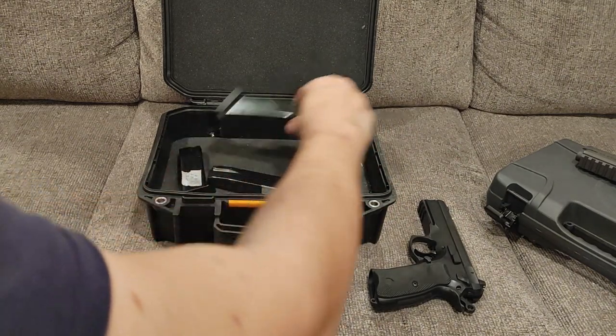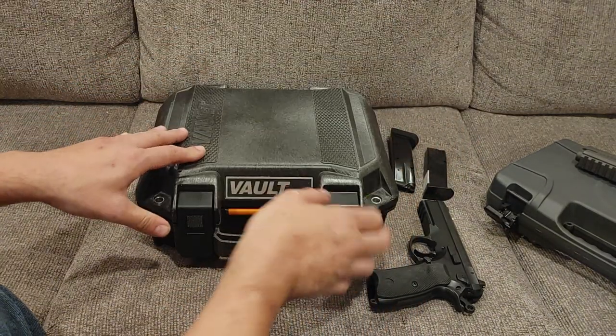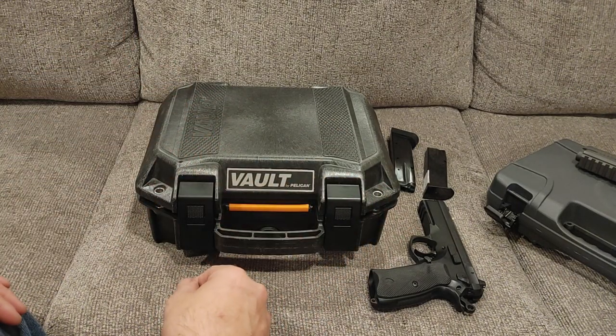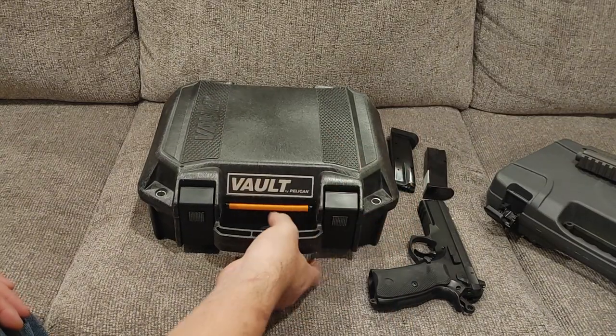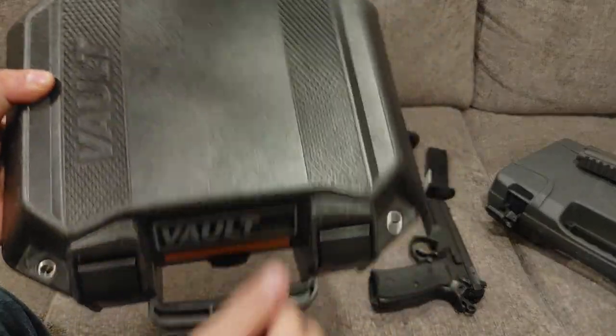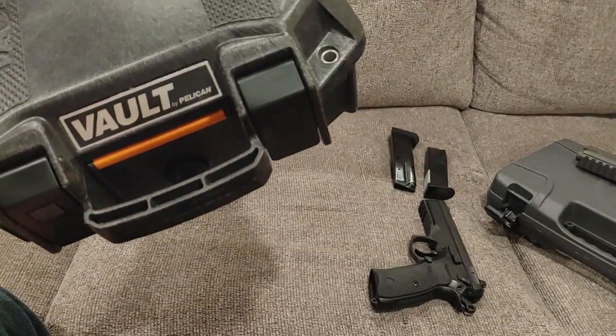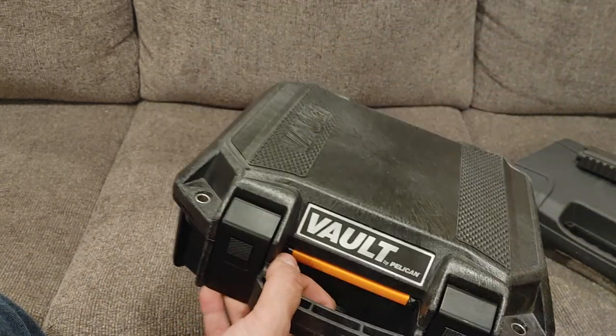I'm going to move this thing aside. I bought this gun used from Bears Trading Post, Winchester, Virginia, and it did not come with a box, so I used the Pelican Vault. Not a plug — they don't pay me — but I love these things. They're very sturdy, fully lockable, and TSA approved, so if you need to ship one or take one on an airplane, get one of these.